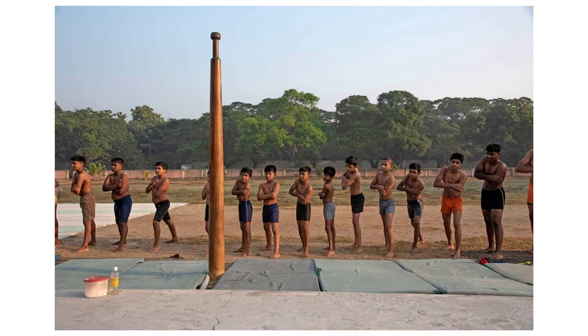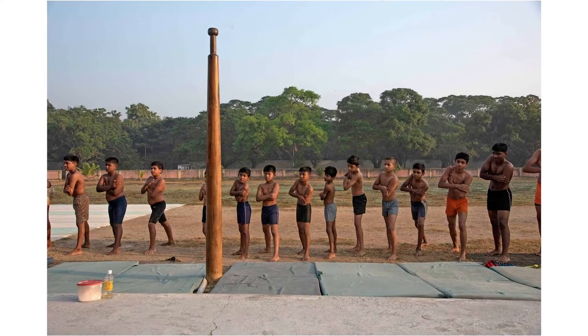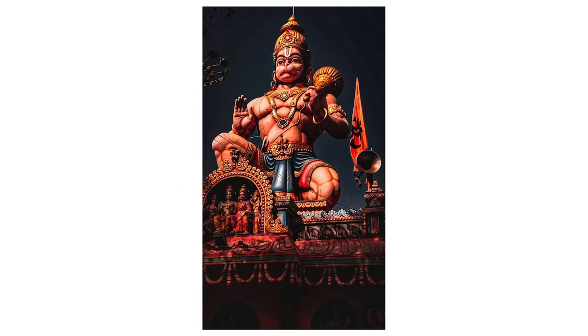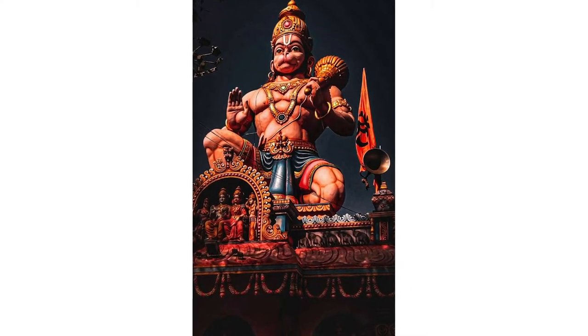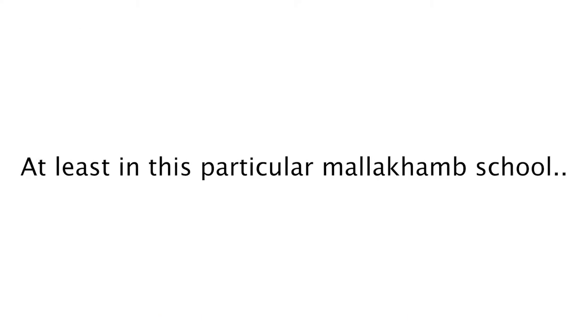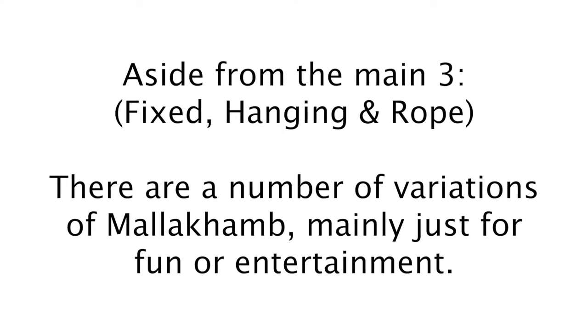As you can see in this picture, there are students of under 12 and under 14 that are lining up to perform Guru Namaskaram. This is a prayer to Lord Hanuman, who is the patron deity of wrestlers. He's noted for his strength, courage, and self-discipline, and this is done before every practice and before even touching the pole.